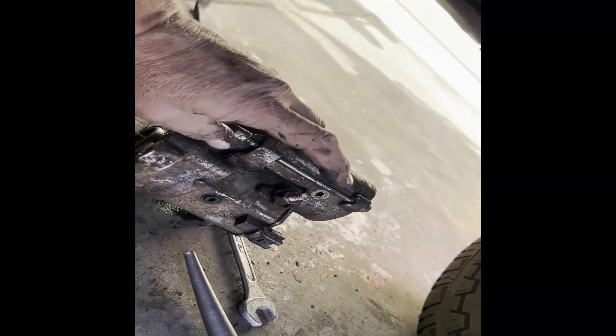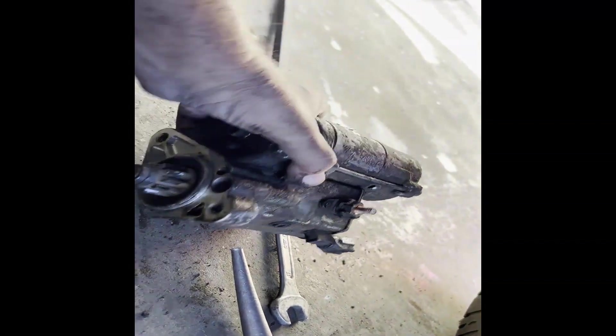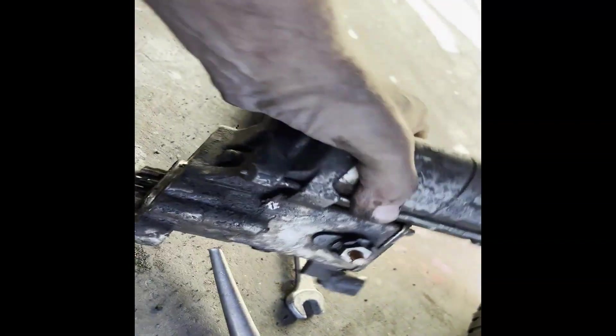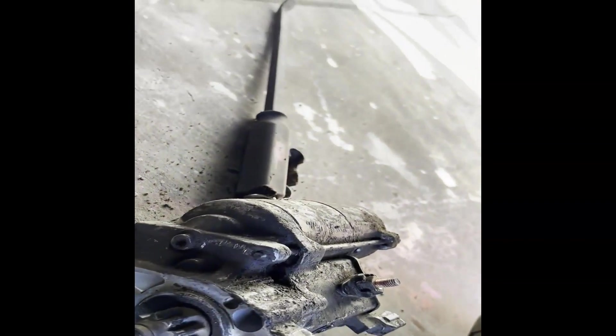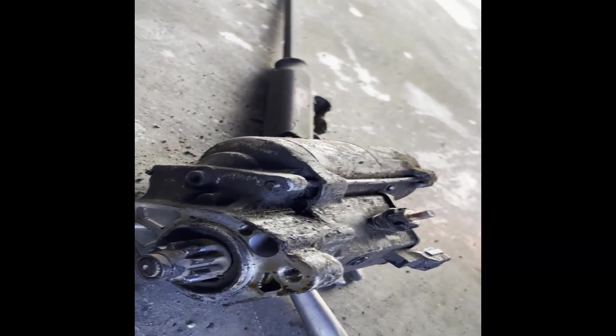I ended up having to pull this wire, then I squeezed this clip right here and pulled it out. When it came out, I moved it up, twisted down, and it fell right in between the lower control arm. Piece of cake. We'll pop the other one in and see if we can get this thing started.